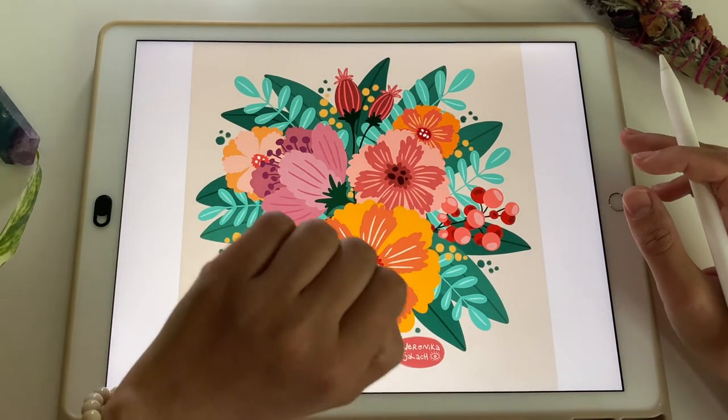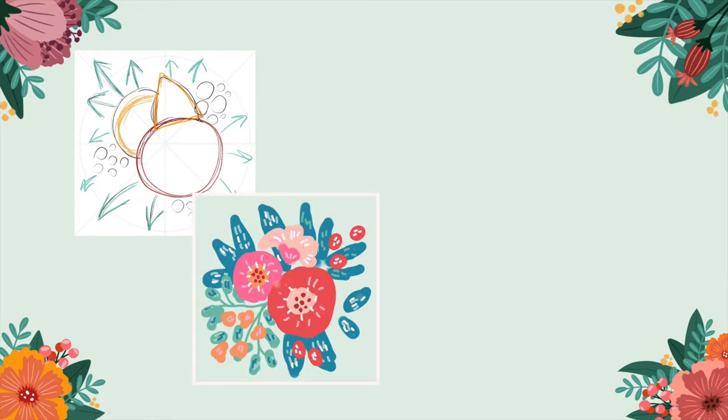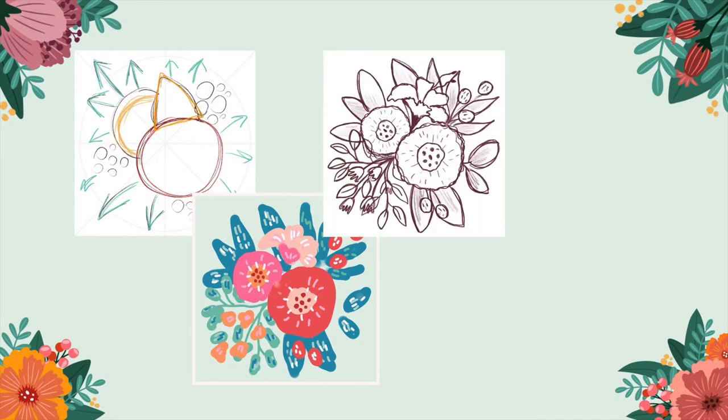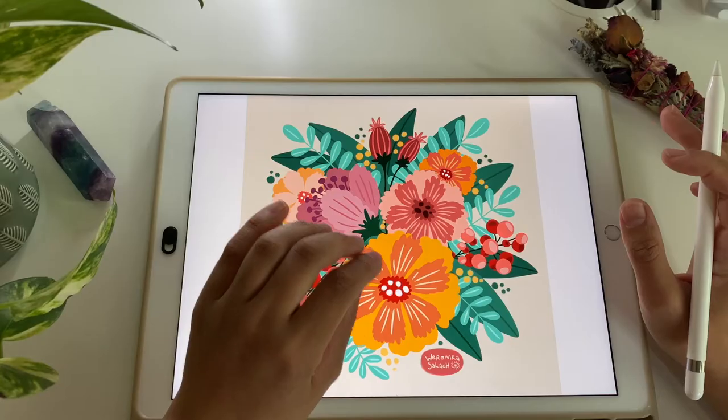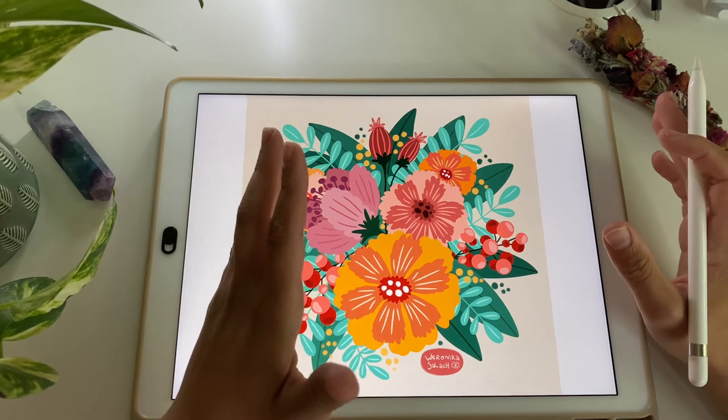I will be teaching you how I plan and design my illustrations, particularly my floral compositions. I will also show you how I decide on the colors and how I work on the color thumbnails. Then I will show you my sketching techniques and we will be coloring the illustration. I'll also show you exactly how I structure, plan, and group my layers in Procreate.